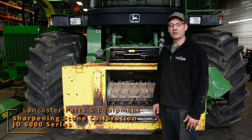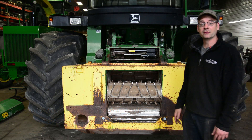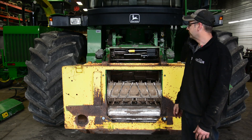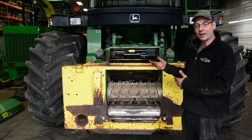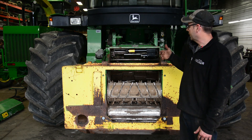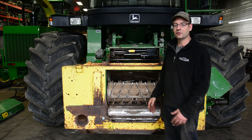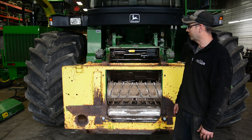Hello, my name is Gerald from Lancaster Parts. It's nice to have you join us. I have a 6000 series chopper, 50 series, and I would like to demonstrate how to calibrate the sharpening stone in case it's not sharpening all the way to the left or the right. You don't want to do this when you're trying to get out in the field and start doing your chopping — you want to do it on a day that you have a little bit of time.